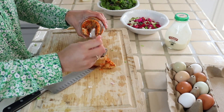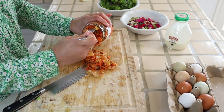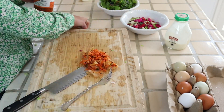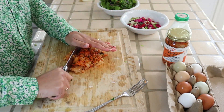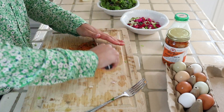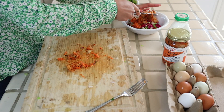Next I chop up some kimchi. I eyeballed this but it was probably between a half to two-thirds of a cup of kimchi. And I just add the chopped kimchi to the same bowl that has the onions and the stems.